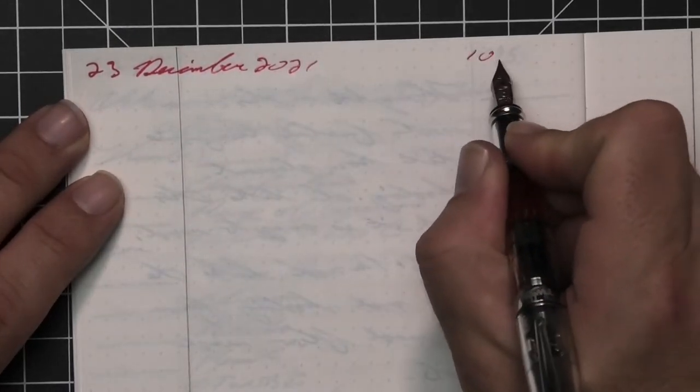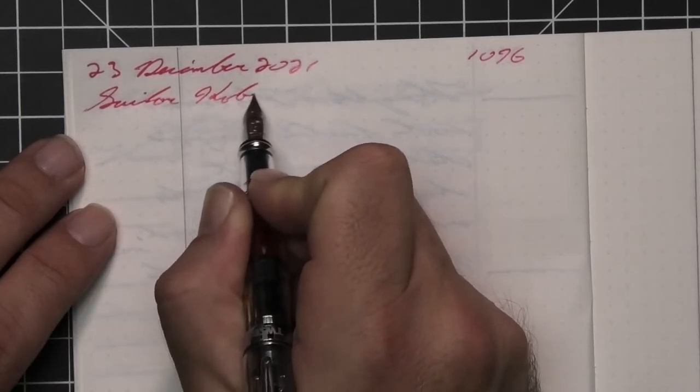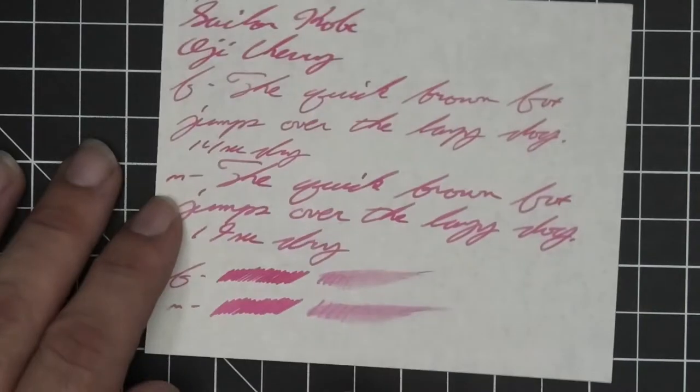A Twisbee Mini with a fine nib was inked up, used for a day, and used to take the notes for this video. The next writing sample is done on 52 GSM Tomoe River.